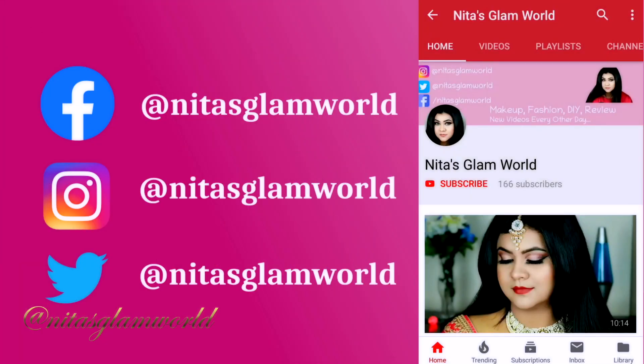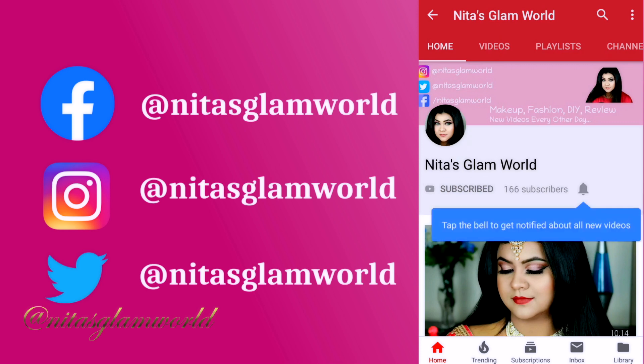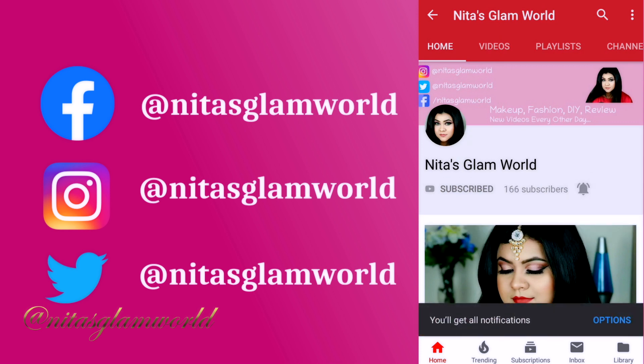Before starting, if you are new to the channel, hi, I am Nita. I upload makeup, skincare, and beauty related videos here on my channel. If those things interest you, please consider subscribing — it will mean a lot to me. And if you are already a subscriber, thank you so much from the bottom of my heart. Without further ado, let's get started!